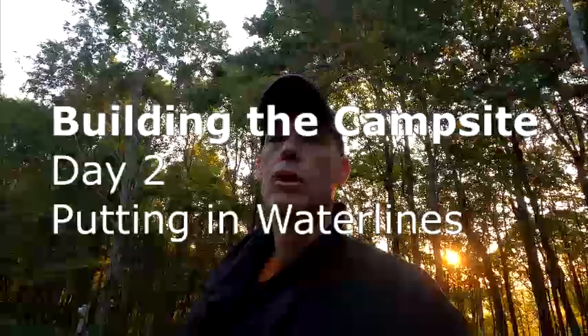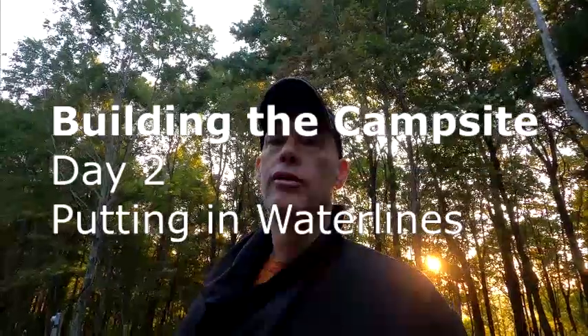Good morning - it is day two of the earth moving adventure. Yesterday, I kind of cleaned up brush along the side, and the contractor and his helper took the excavator and pulled out stumps. I cut some firewood, cleaned up around the edges, answered questions as needed. Today we're going for day two, so let me show you what we accomplished yesterday.